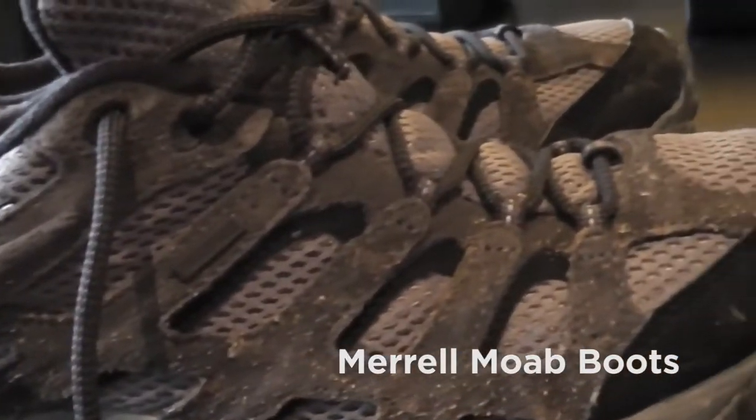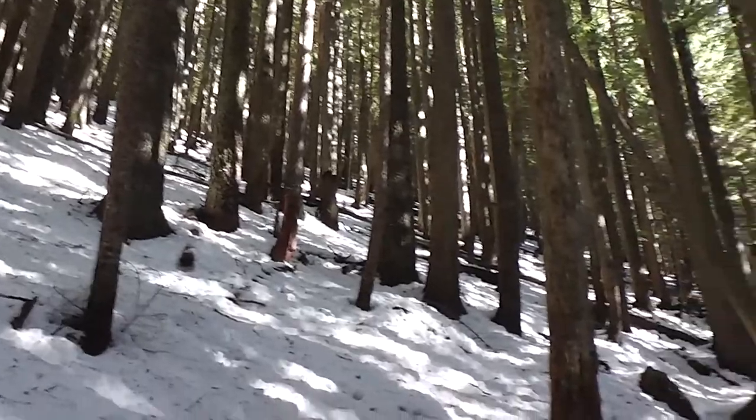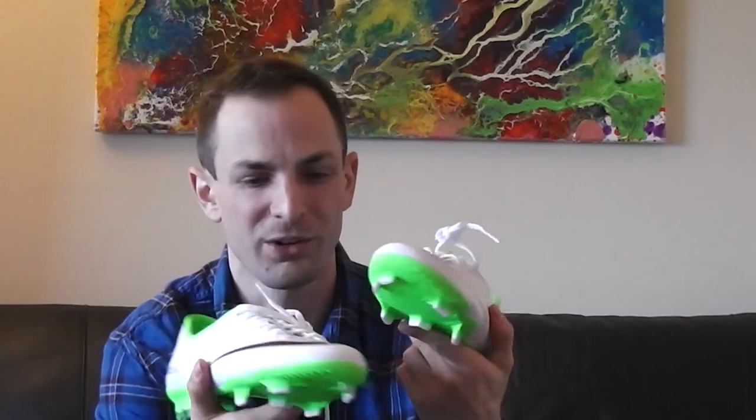My go-to boots for this trip are these Merrells. They're super comfortable and super versatile — you can hike along in a city with them or go up a trail or a mountain. I recently hiked Mailbox Peak in the winter with about five feet of snow on top, threw some micro spikes on them, and they got a little wet but held up really well.